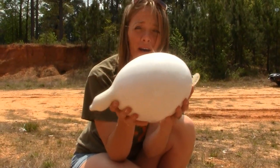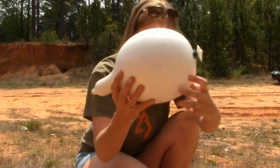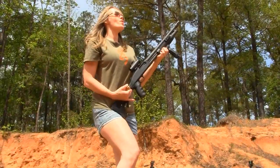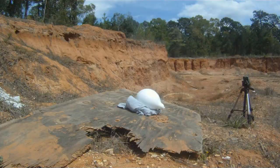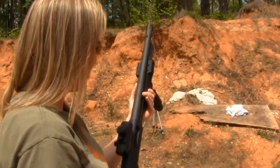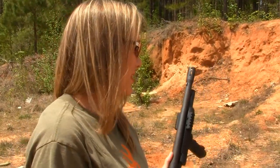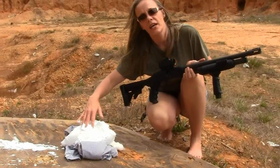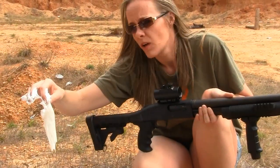Now I will see what my 12-gauge tactical shotgun will do — see if it will make a bomb for me and blow it up, with white stuff everywhere. Obviously, a slug is really nothing different than the 357. It was not an explosion. It did not explode — it just opened the condom up. Here's the condom. For those of you wondering, these condoms are not 12-gauge slug proof.